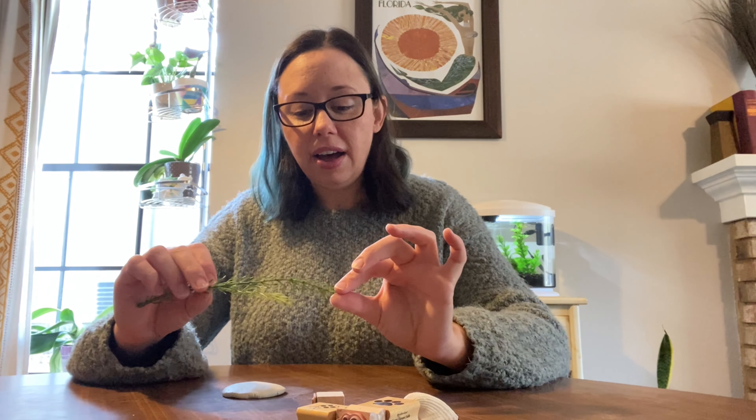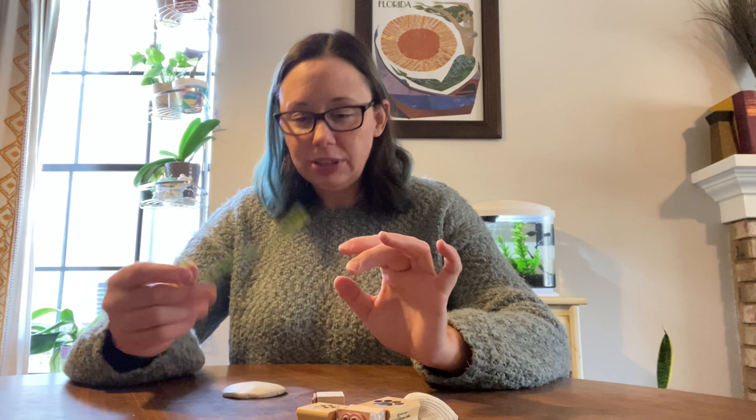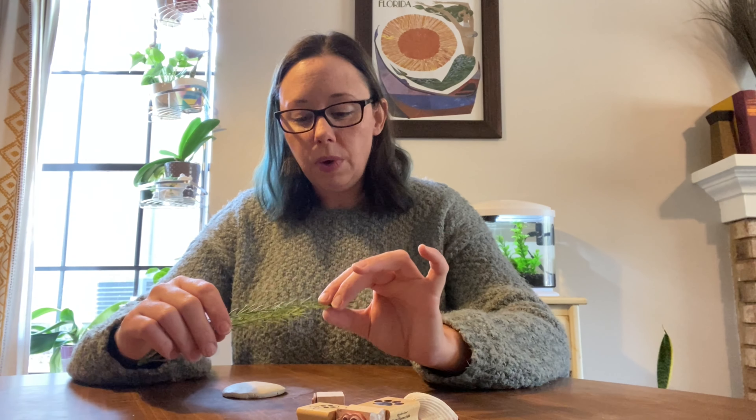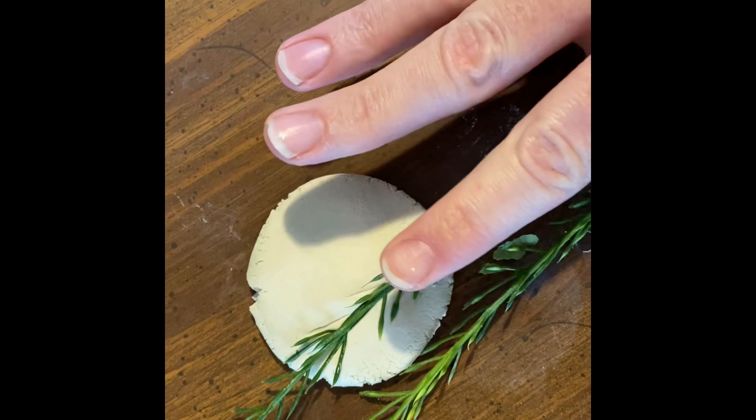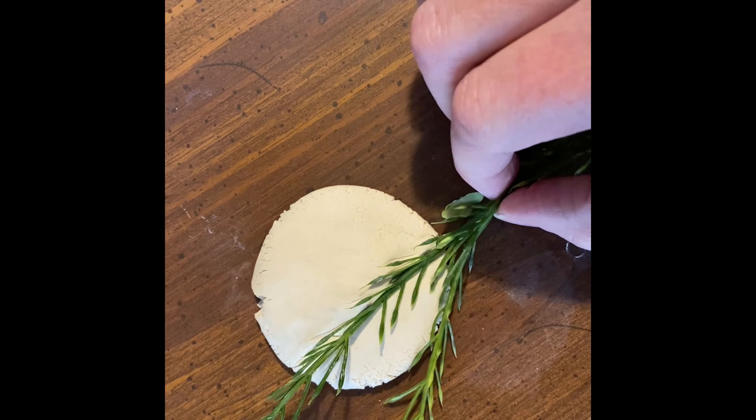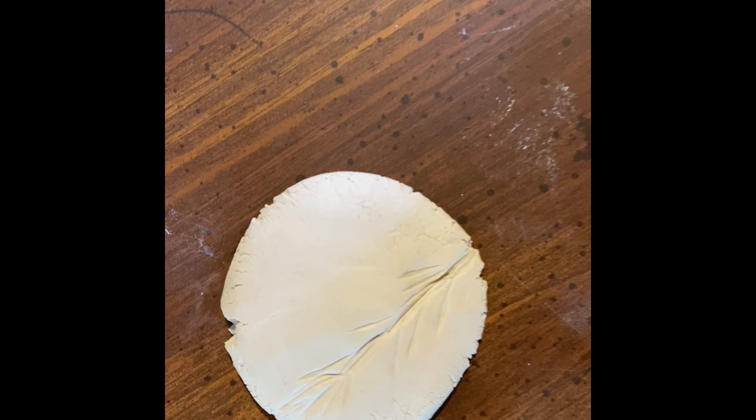Now take your assortment of decorating items. I always like the look of vegetation or greenery plants on clay — I think it looks really pretty. This is one way that Native Americans would decorate their clay pots: they would take different items and impress them into the clay. Here I'm going to use the plant and show you what that looks like. You can push as hard or as lightly as you want — different pressure gives different effects.